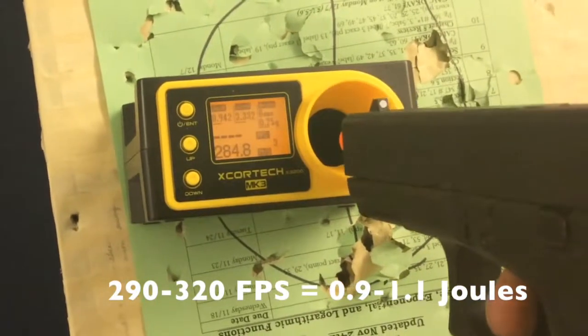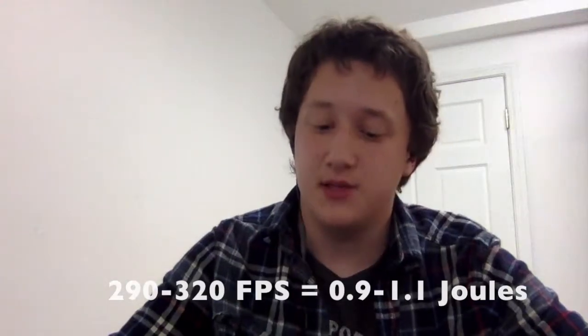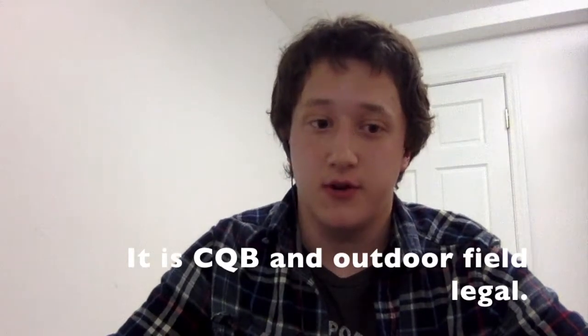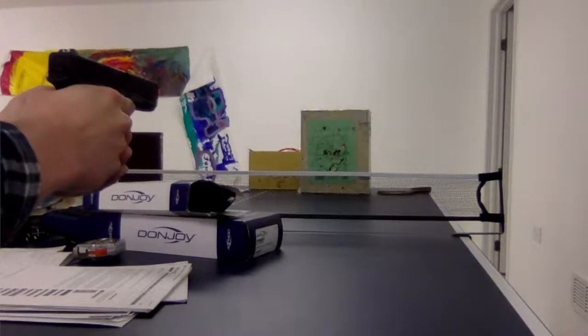Performance — out of the box, the muzzle velocity is between 290 and 330 feet per second using a .25 gram BB, so you may want to add a few feet per second if you're using .2 gram BBs. I was able to get accurate shots out to 100 feet with about a one-foot group with this pistol. Muzzle climb is very low, and it's easy to get follow-up shots.